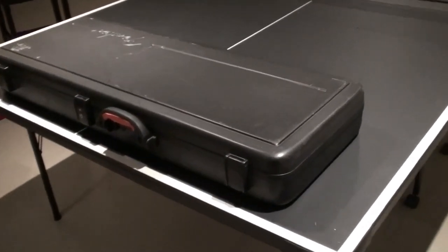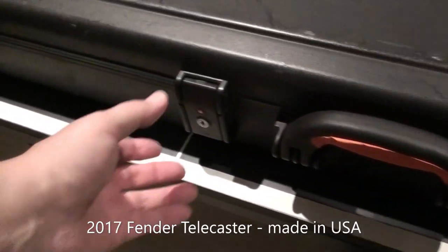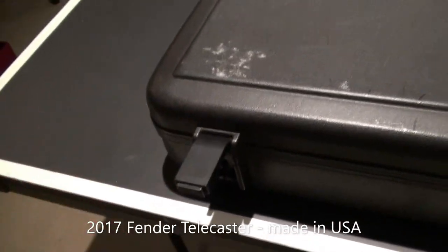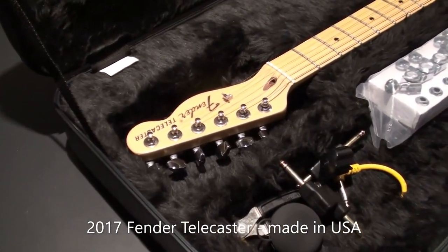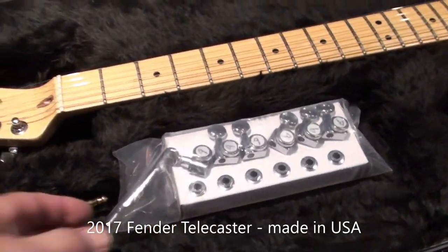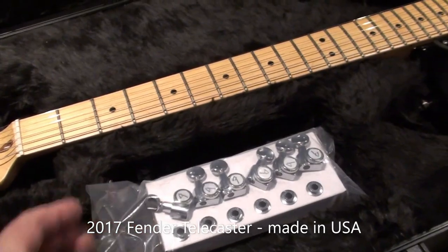So today we have this guitar in this Fender case. It's a 2017 Fender Telecaster made in the USA. This is a local musician's guitar — he uses it all the time.